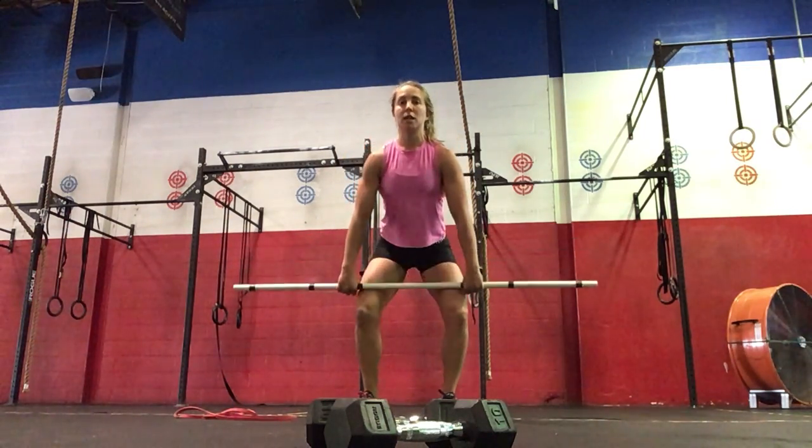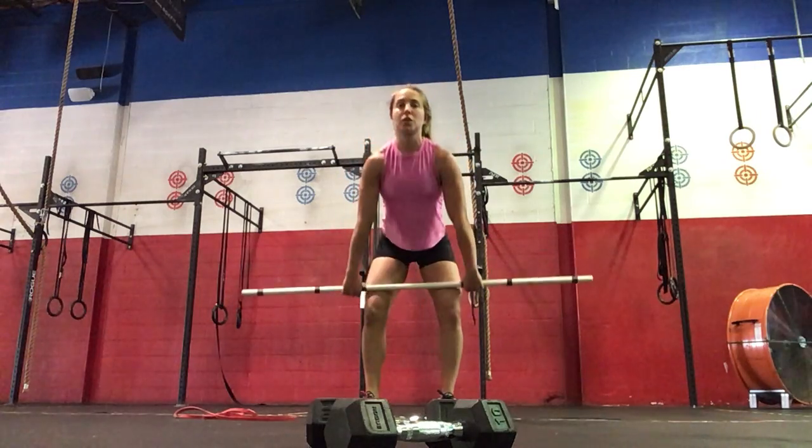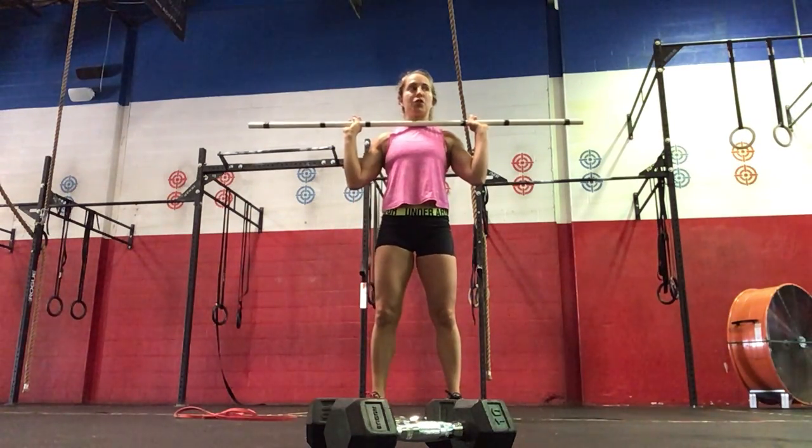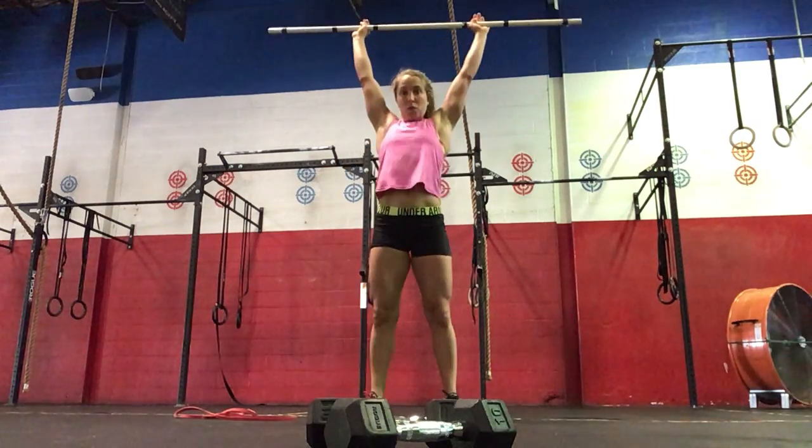Then two hang power cleans, keeping the torso upright, up to your shoulders. Two hang power cleans followed by one push jerk — dip, drive. We dip.